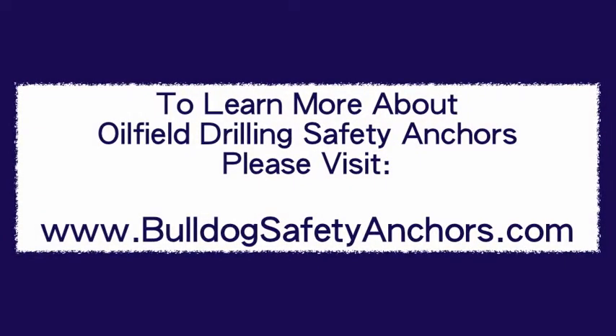To learn more about oil field drilling safety anchors, please visit BulldogSafetyAnchors.com.